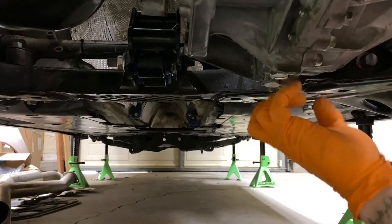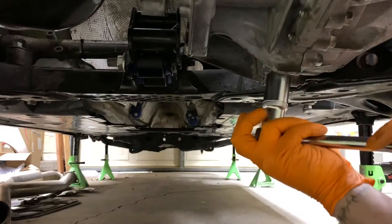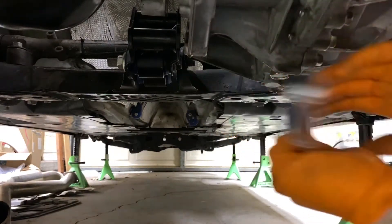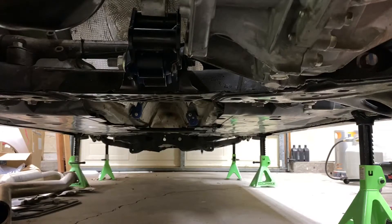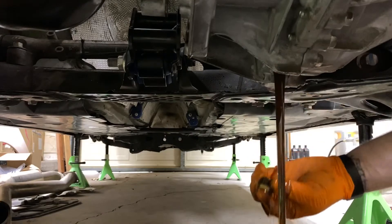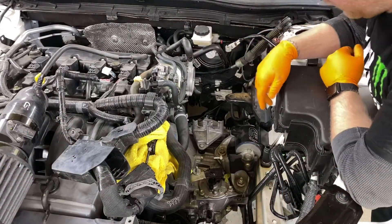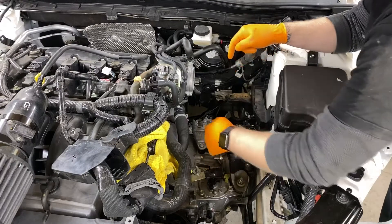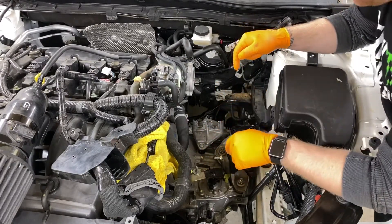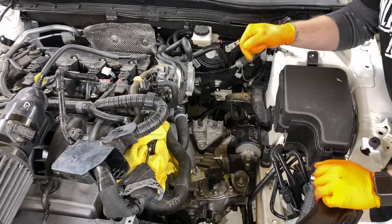Here you're going to drain your transmission — this is a 23 millimeter, make sure you have a drain pan underneath. At this point you want to go ahead and undo these; we're going to be undoing all five of them. Your transmission mount is now currently ready to come out.